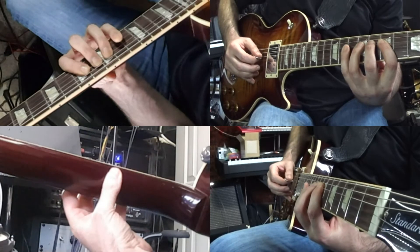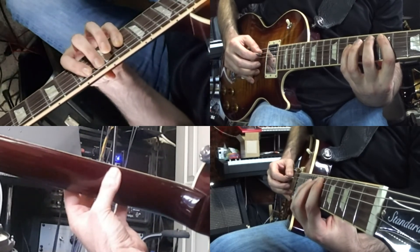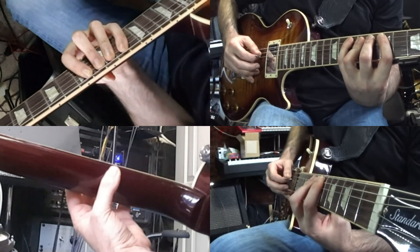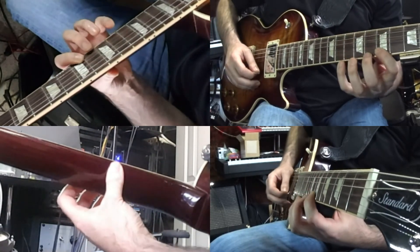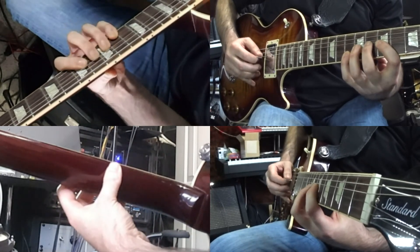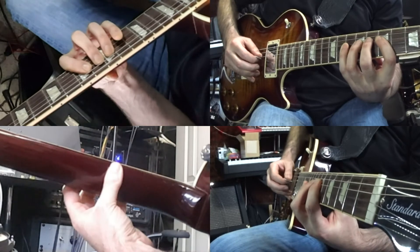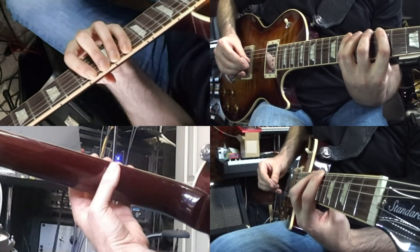I'm just trying to mute the string above the one I'm actually fretting. So if I'm on the D string, I'm touching the A string. I move to the A string and I'm touching the low E string very lightly — I don't want to push it down toward the fret. This begins to set up a left-hand muting technique. And that's exercise two: the caterpillar.